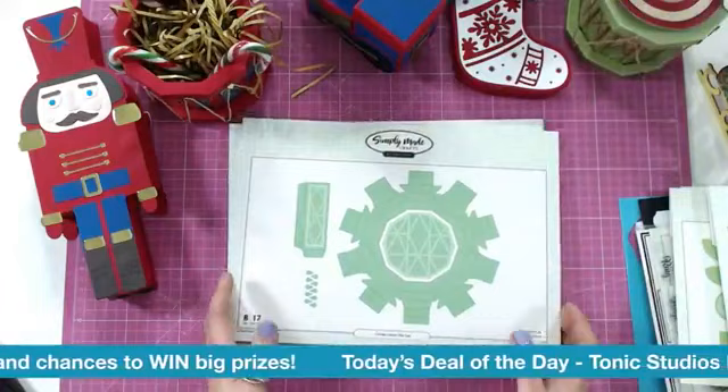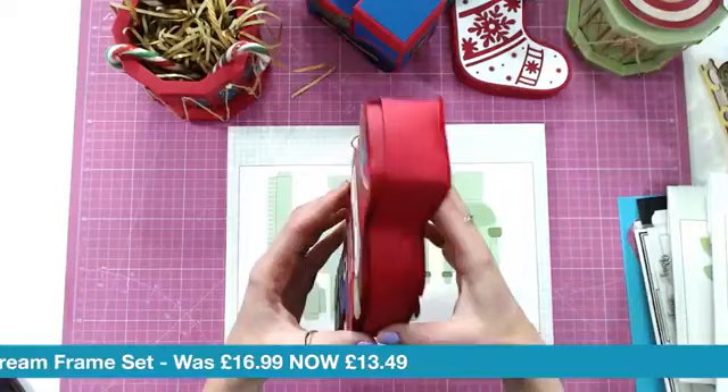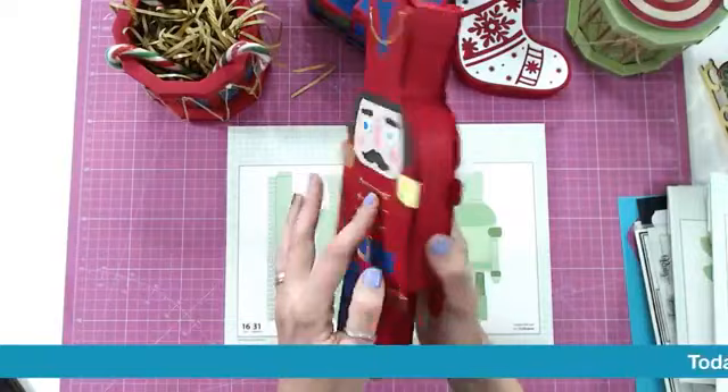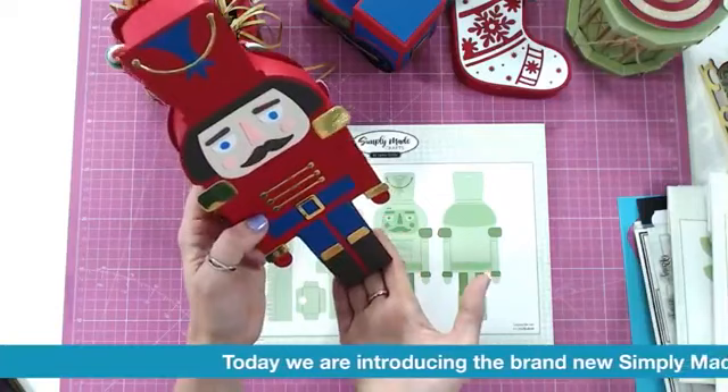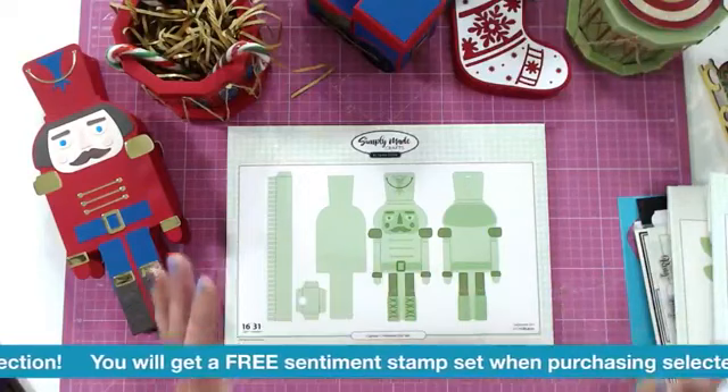The last die set we're going to look at is the Captain Christmas die set. He's so handsome. Again, you've got your hidden compartment inside - everything's done for you, decorated front and back if you want to. That would look absolutely amazing standing on your mantelpiece, in your hallway, but also tucked into the tree with a little gift inside. If you've never done things like this before, Simply Made Crafts is definitely the brand to get started with.